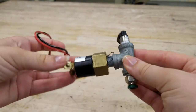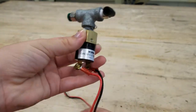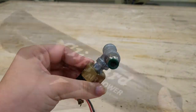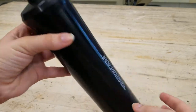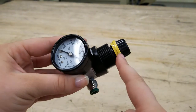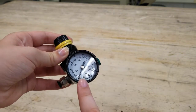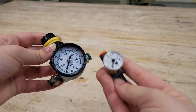Next we have the pressure switch — this communicates with the RoboRIO about the current pressure, and when the pressure goes above 125 PSI the power shuts off. Then you have the air tanks, where the high pressure air is stored. Next there is the regulator, where we turn high pressure into low pressure air. And then there are the gauges — you need one for high pressure and one for low pressure.